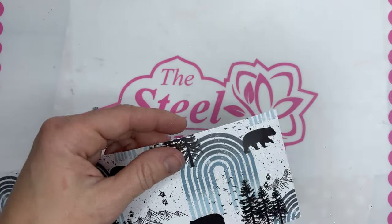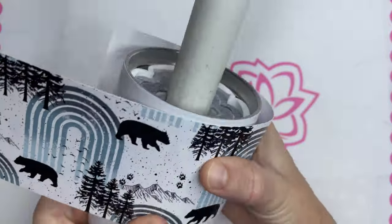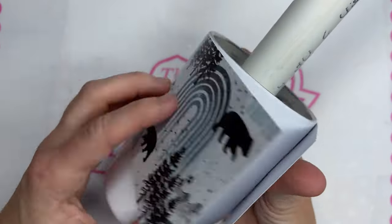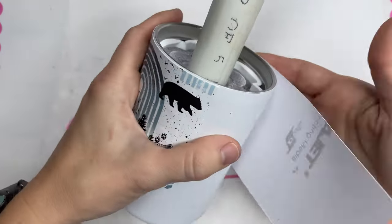With a 12 ounce Husky you can also interchange that with the regular 12 ounce Koozie lid, and it goes from being a tumbler, a coffee mug, whatever you want to call it, to a Koozie.